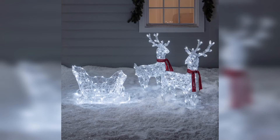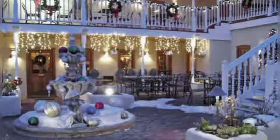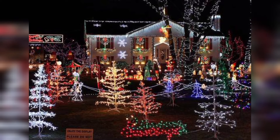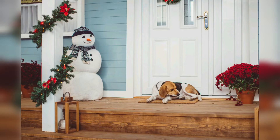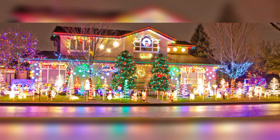Hey friends, assalamu alaikum! How are you all? I hope you all are fine — God bless you, keep smiling and always be happy. My videos are related to indoor and outdoor decor ideas and different decoration ideas. Today I will show you stylish and beautiful outdoor Christmas decorating ideas. These are so amazing, so unique, and so gorgeous. I really hope that you will love these ideas. Decorating your garden for Christmas can create a festive and welcoming outdoor space.